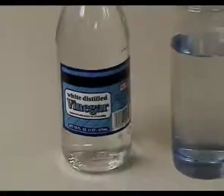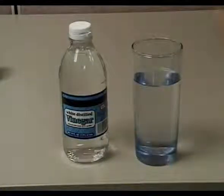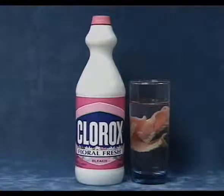Tough stains and tartar can be removed by soaking your denture in white vinegar for several hours. If there are no metal parts in your denture, you can also soak them in a diluted Clorox solution.